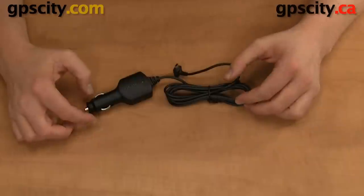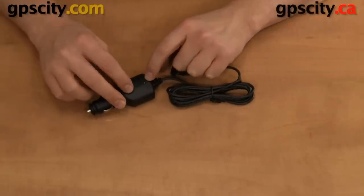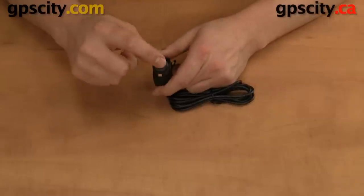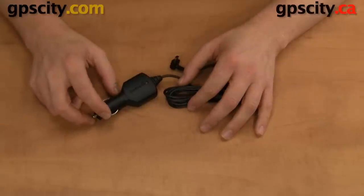If your cable is not working or not powering up your unit, check this light right here. If the light is not on, you'll want to check the fuse in this cable, which is accessible through the tip. You'll also want to check the fuse in your vehicle that controls the cigarette lighter port to make sure it is good.